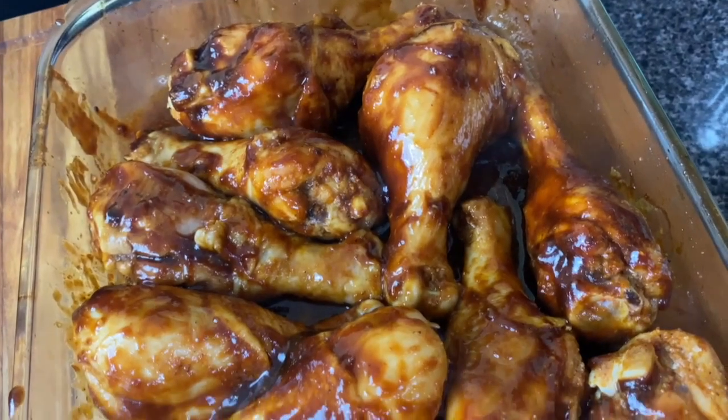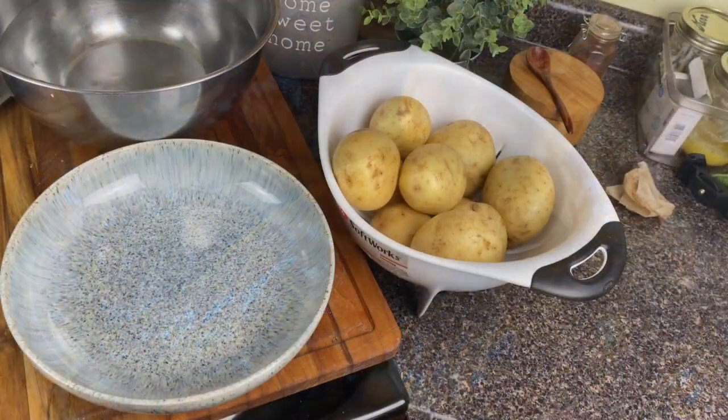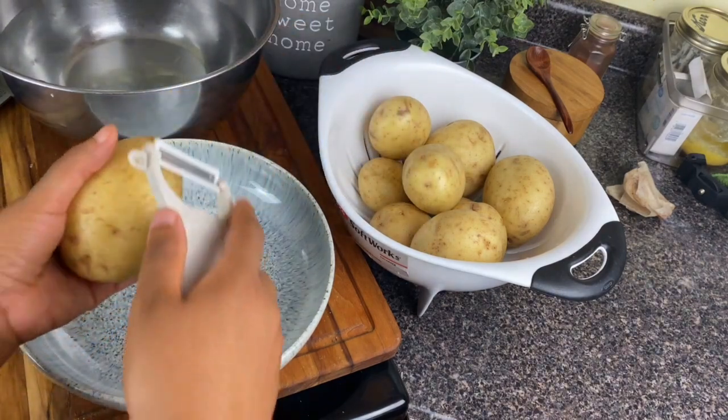Once I have covered them, I'm going to let them bake for about 10 more minutes. Now, while this is finishing up, we're going to get started on these mashed potatoes.